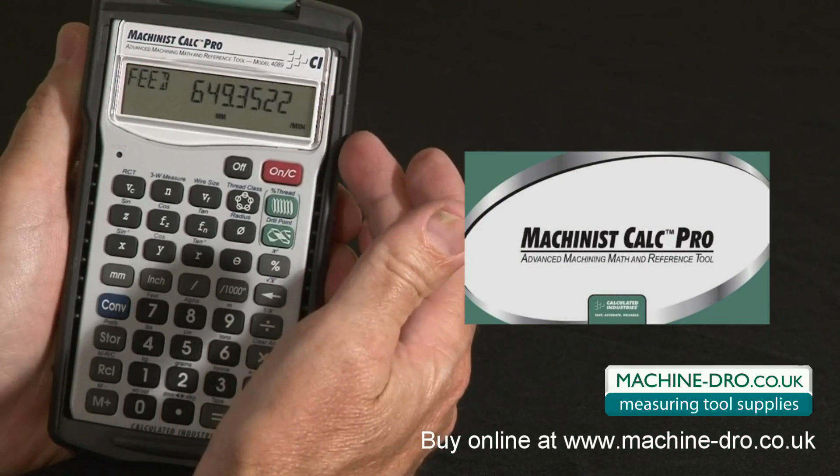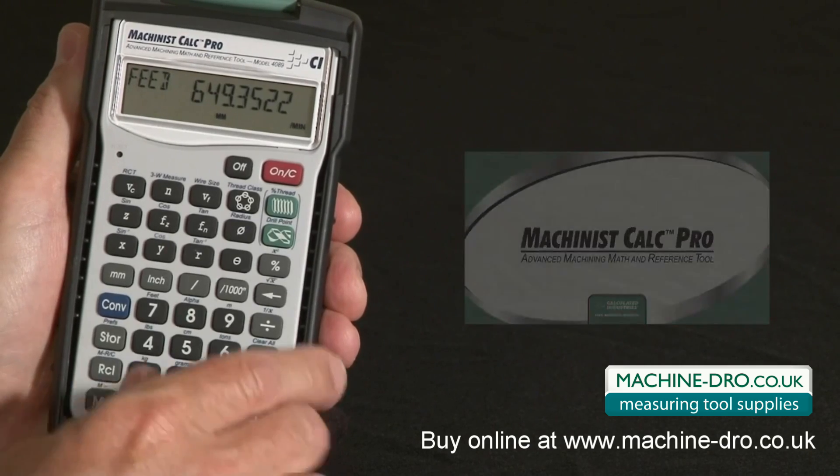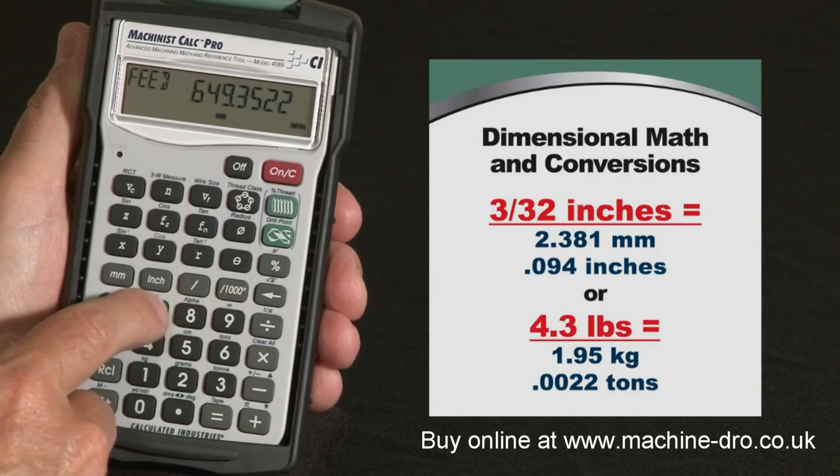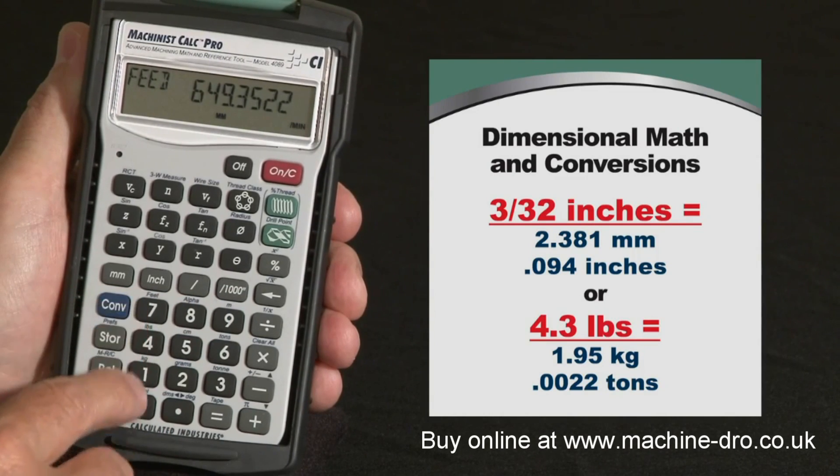The Machinist Calc Pro is an advanced machining math and reference tool that will improve your shop's productivity and profitability every time you use it. It's got dimensional entry and conversion keys for metric and U.S. linear, area, volume, weights, and densities.